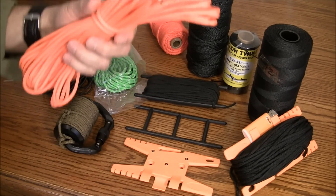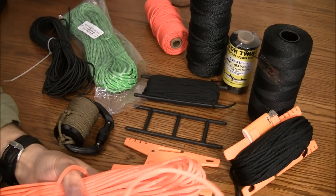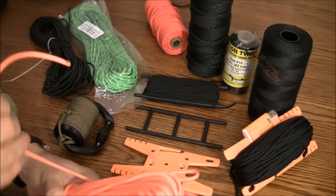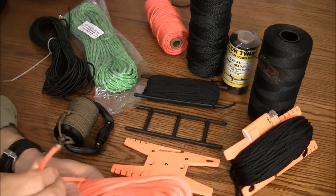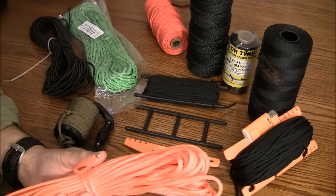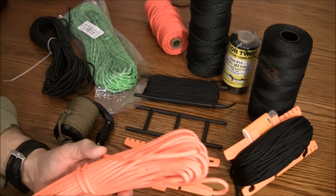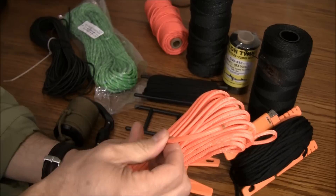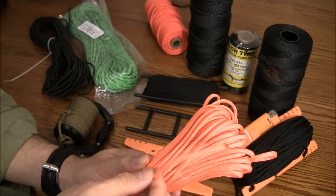Over here we have some 550 cord. We all know what this is used for — it's got at least a thousand different uses. People make knife handles out of this, use it for securing things to a pack, tying things to a roof. It's not for climbing or anything like that; it's not that strong. This is a hundred-foot hank with seven inner strands and the outer casing.